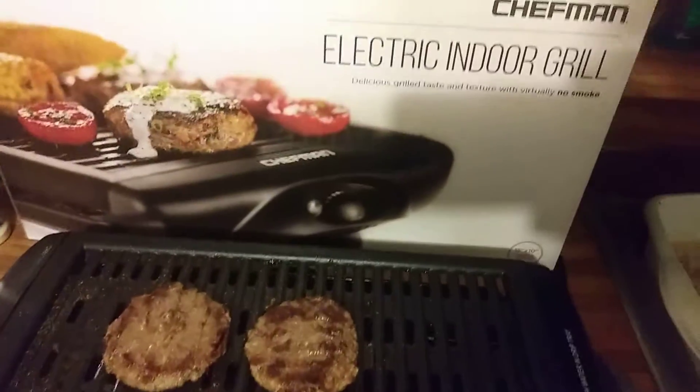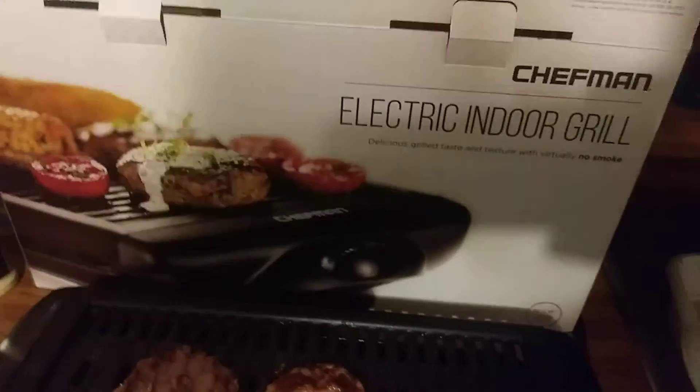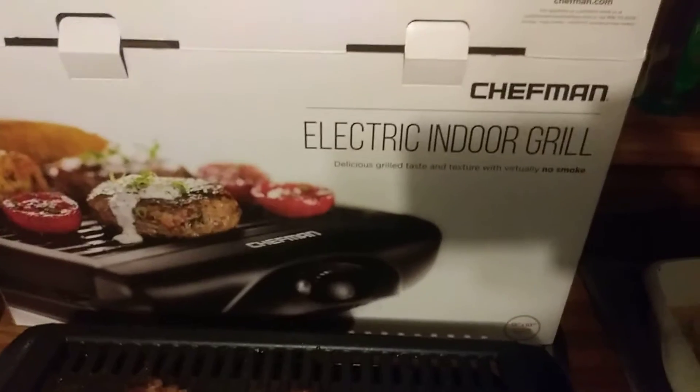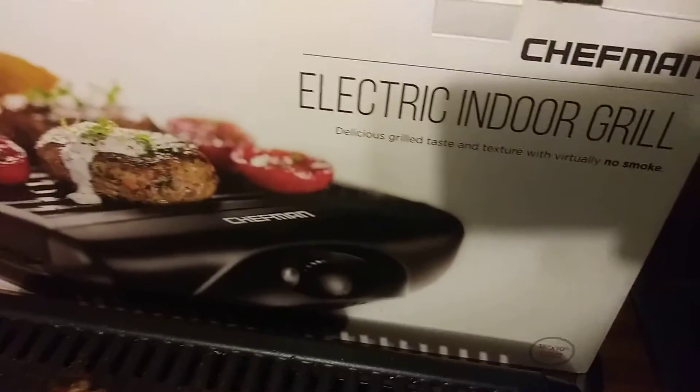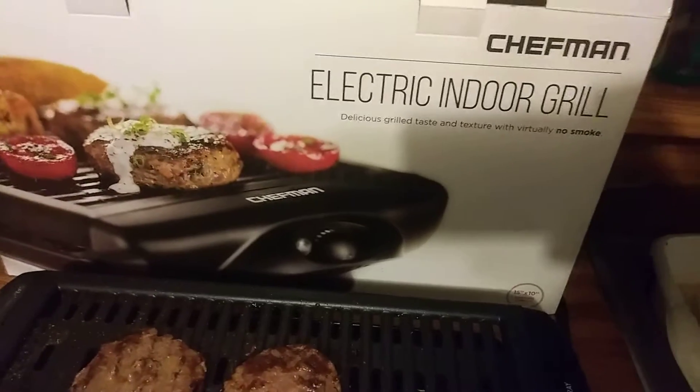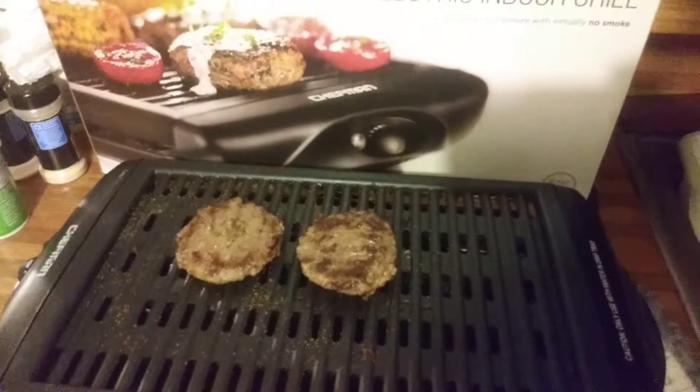It's great for toasting your bread — if you want to toast your buns and all that, guys, it works great for that as well. It's called the Chefman electric indoor grill — delicious grill taste, textured with virtually no smoke. And that's right, it doesn't smoke at all.